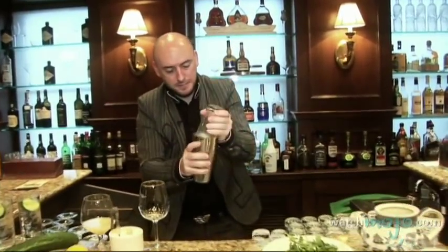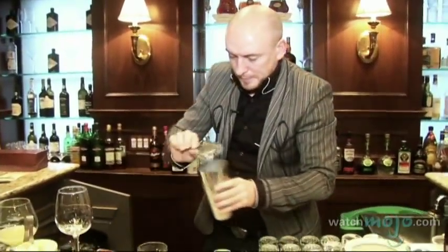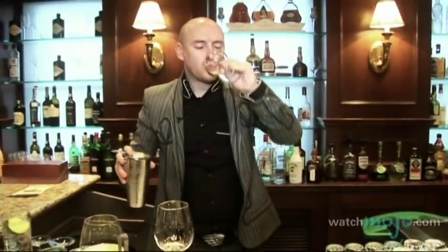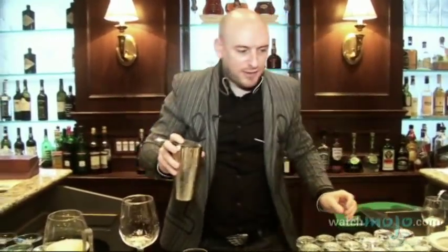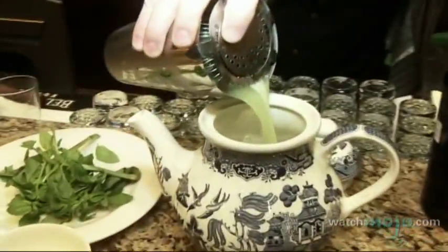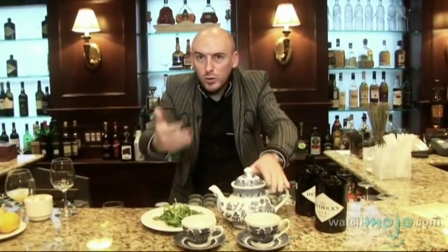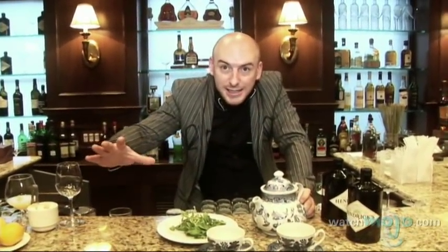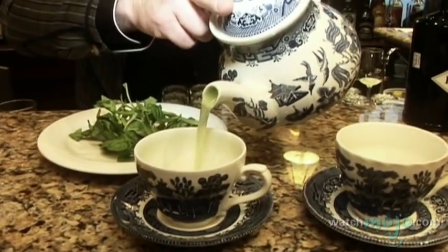Always give it a little taste — make sure the flavor profile is good. That's perfect. Then top it up in your teapot. The great thing about using the teapot is you can make a drink for one, two, three, or four people, and the same drink will have the same consistency. Here we are — the Basil Smash. Enjoy your drink.